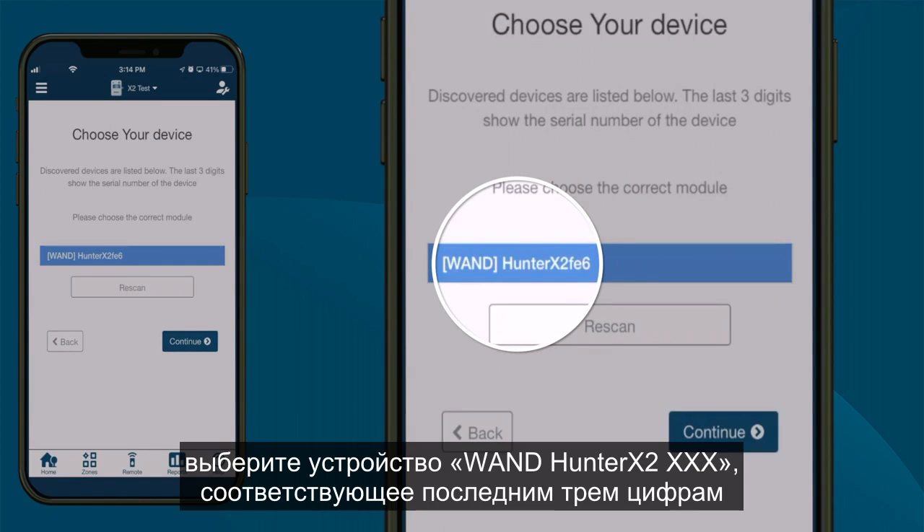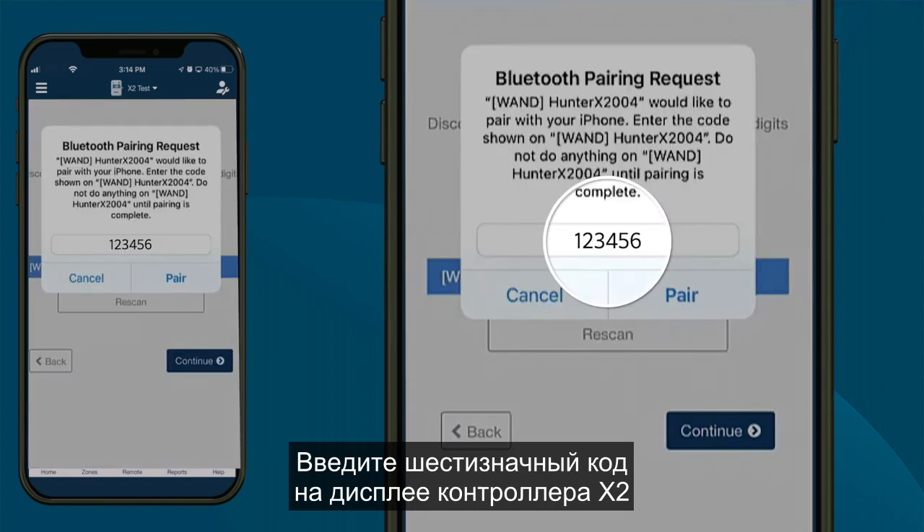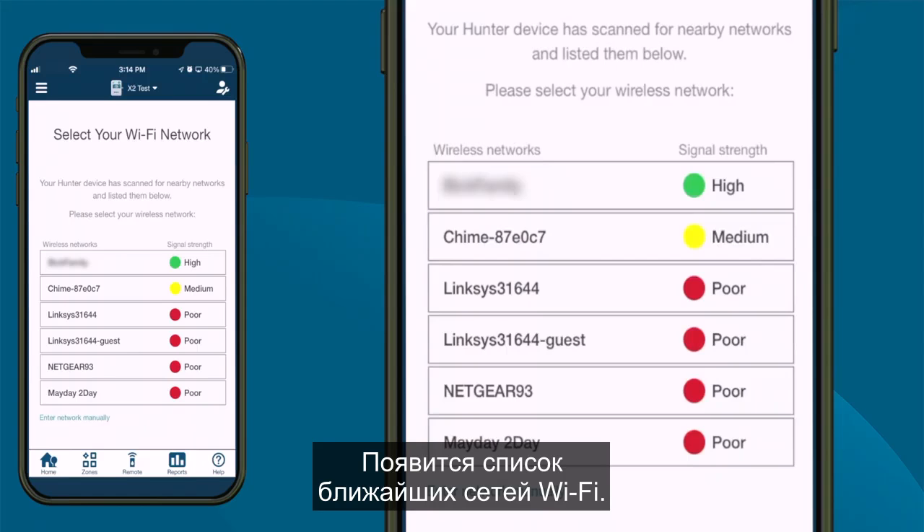Select the WAND Hunter X2-XXX device matching the last three digits of the module serial number. Enter the six-digit code on the X2 controller display and click the Pair button in the app. A list of nearby Wi-Fi networks will appear.